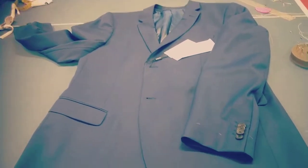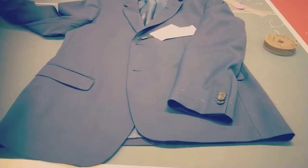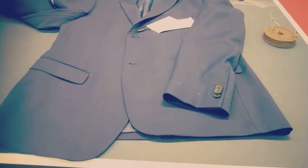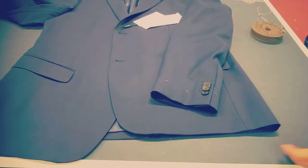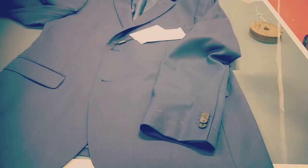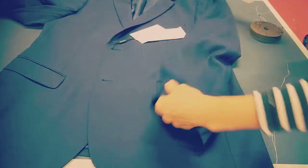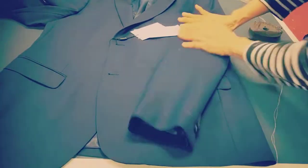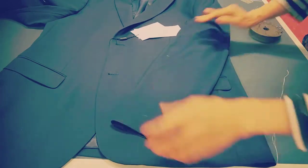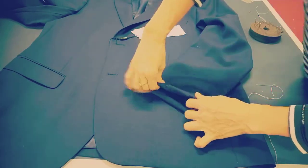Hello, today I have a jacket and my customer wants me to take the hem off from the sleeve, but she doesn't want me to cut anything. So I need to do a shortcut for this. I marked the hem already, but the important thing first is I want to make the lining stay nicely inside, to make it stay in a natural way.